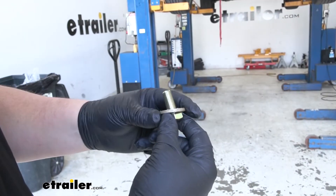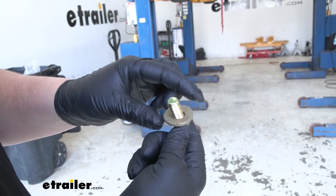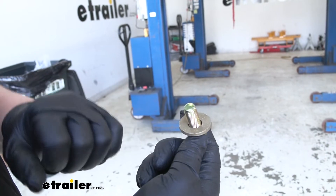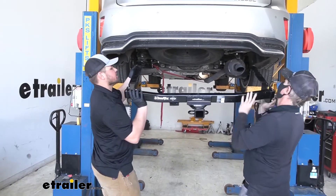Before we raise our hitch, we want to get our hardware prepared. We're going to grab our hex bolt provided, slide our conical tooth washer over it, and we want those teeth facing up towards our hitch. Now with an extra set of hands, we can get our hitch lifted up into position.